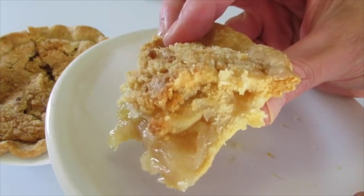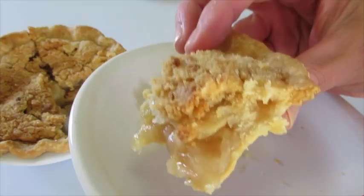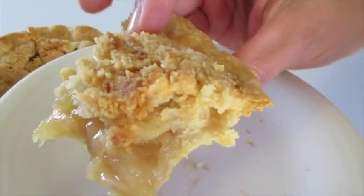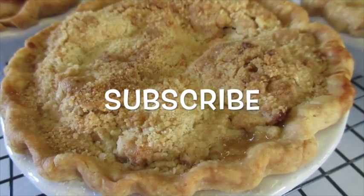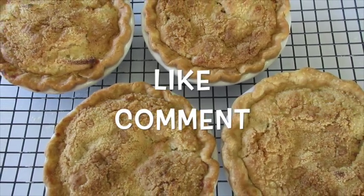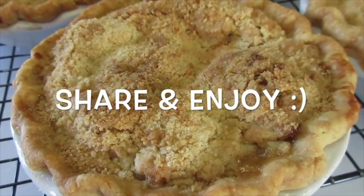I hope you all give these a try — it's absolutely delicious. Leave me a comment, give me a thumbs up, follow me here on YouTube and Instagram. Thanks a million for watching, and I'll catch you next time. Bye!